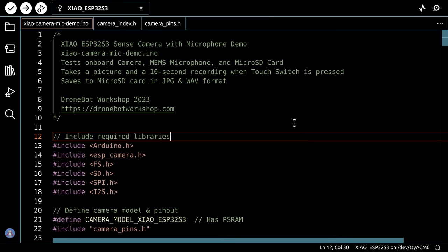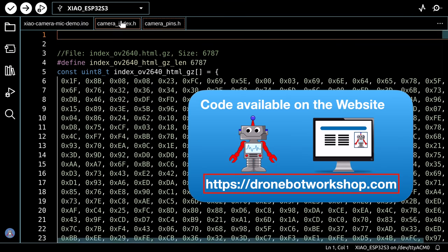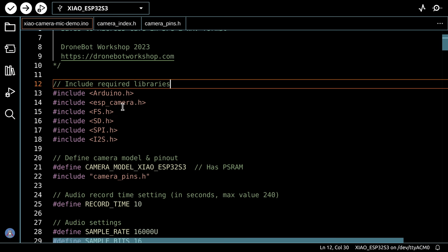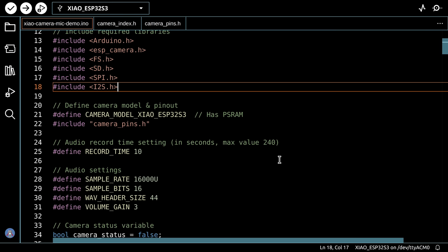Here's the sketch for our voice recording camera — there are actually three files: the main sketch, the camera index file, and camera pins file (both standard ESP32-CAM files you copy into the same directory). The libraries included are: Arduino ESP32 camera library, FS for the file system, SD for the microSD, SPI for the SD interface, and I2S for the microphone. We start by defining the camera type, which links back to the camera pins file.